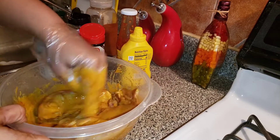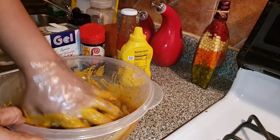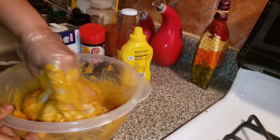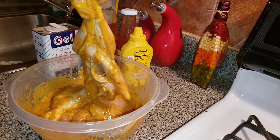Now guys, I'm just going to mix this in and let it marinate. I'm going to leave this for 10 minutes, let it marinate properly. Look at that guys — yummy for your tummy!